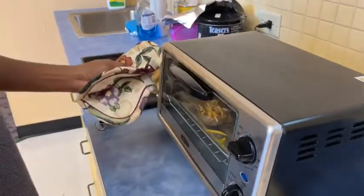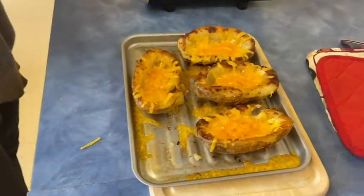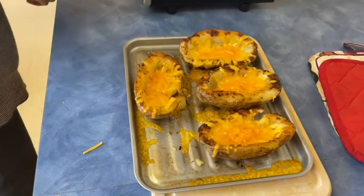Hopefully these melt. So our cheese is melted.